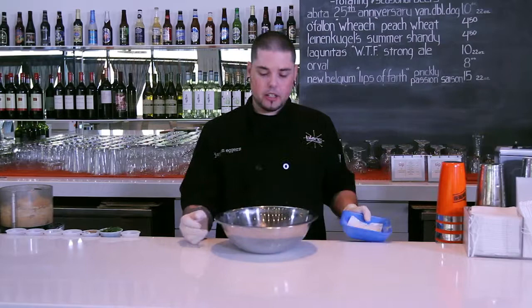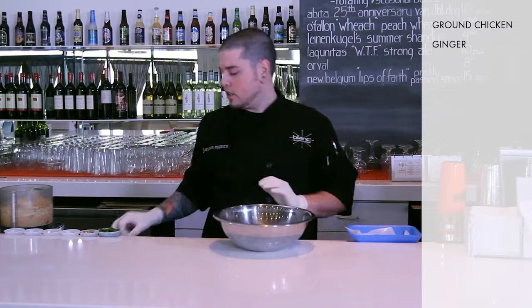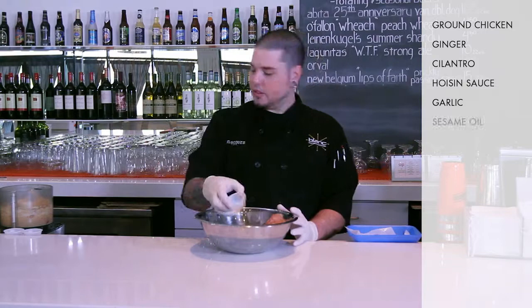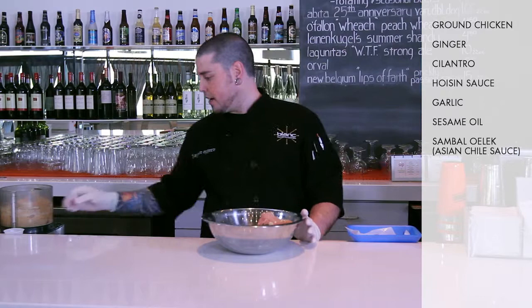Now we're going to make our chicken patties for the burger. We're going to start with one pound of the Smart Chicken, right in the bowl. We've got some more ginger, cilantro, hoisin, fresh chopped garlic, a little bit of sesame oil, and sambal oelek — basically sambal is just a chili paste with no other spices, so it brings up the heat without totally changing the flavor. And a little rice wine vinegar.